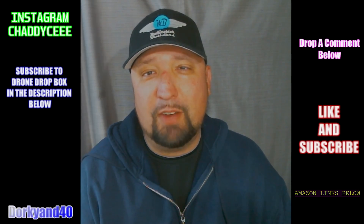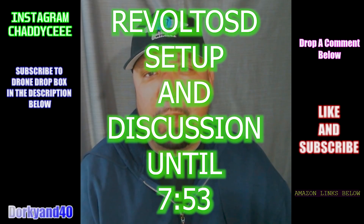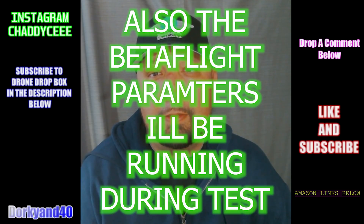What's going on everybody? This is Chad. Welcome back to the Dorky and Forty channel. The next couple videos here are going to be pretty interesting and a lot of fun.